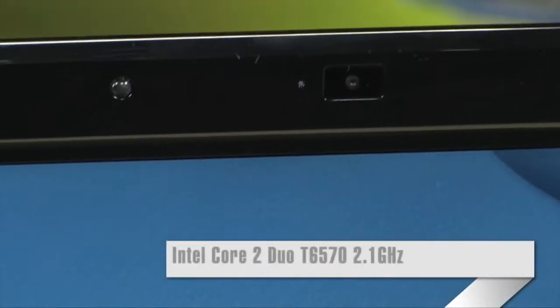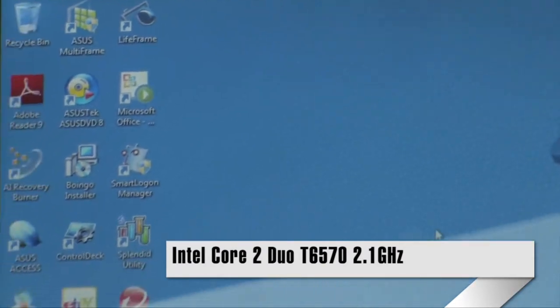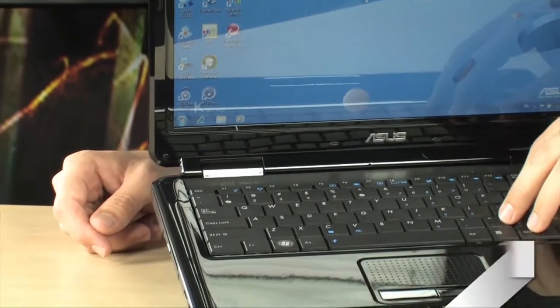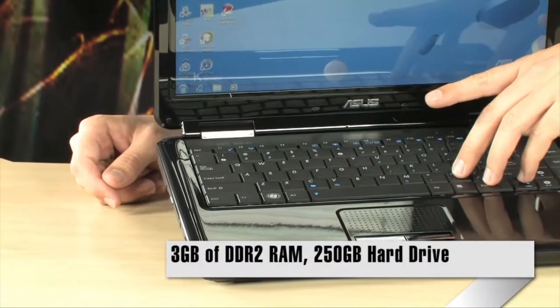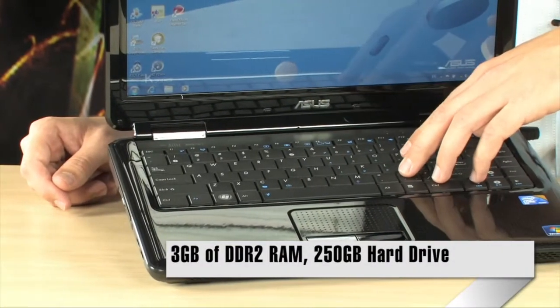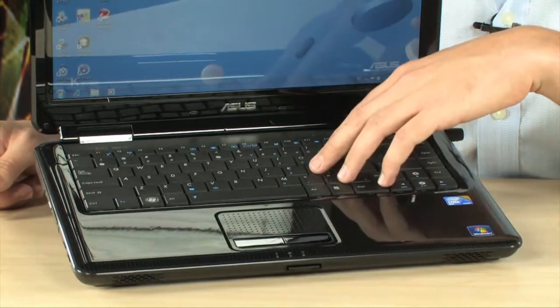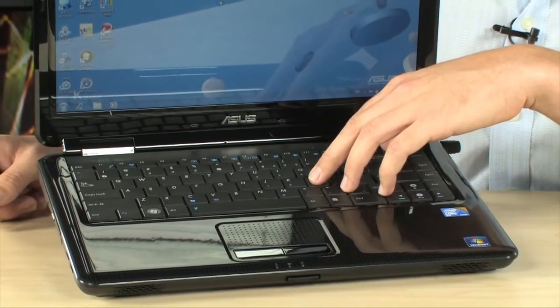The computer is powered by an Intel Core 2 Duo T6570 — that's a 2.1 GHz dual-core processor. 3 GB of DDR2 system memory are loaded on here and you can upgrade to 4. It's got a 250 GB hard drive and a DVD Super Multi optical drive.